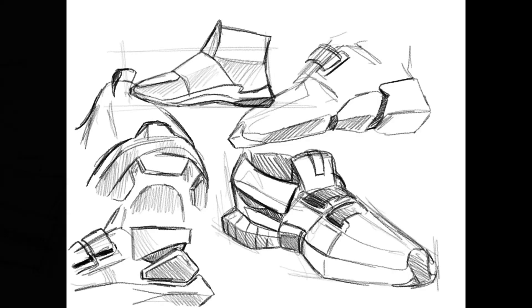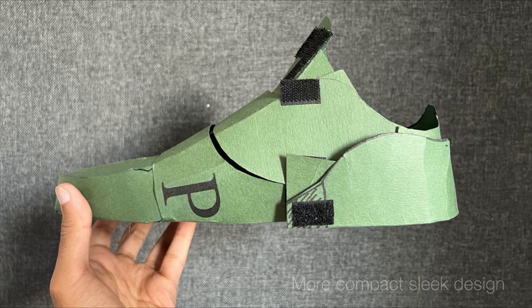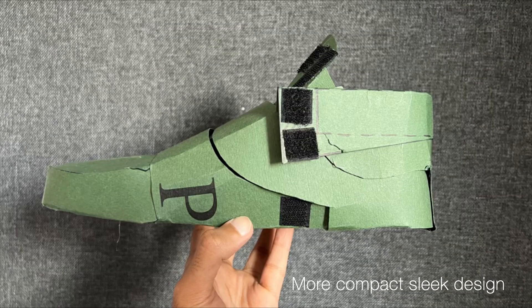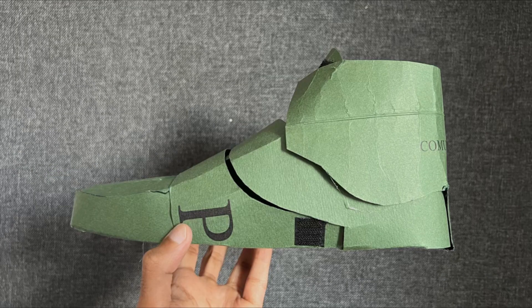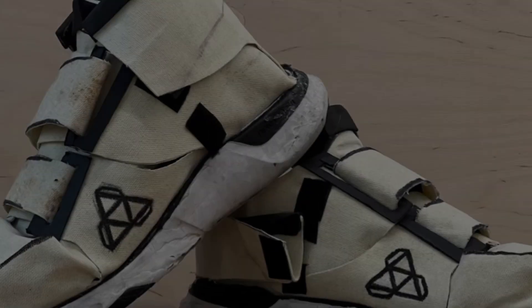We went back to the drawing board, sketching out different shoe styles and forms. The net was redesigned by observing the seam lines on a real trainer and then mimicking the shapes and joining all the pieces onto a single sheet. This resulted in a sleeker looking shoe, with better coverage of gaps and an overall more snug fit.